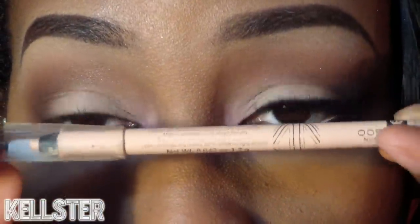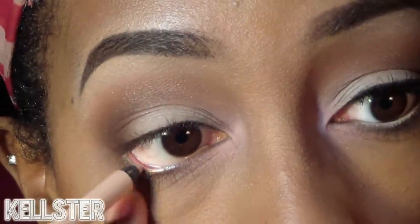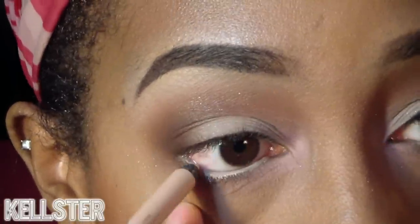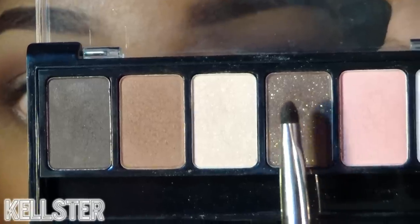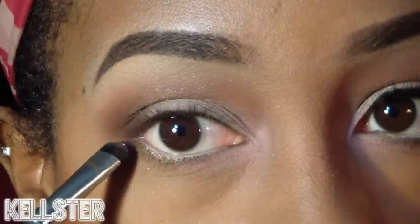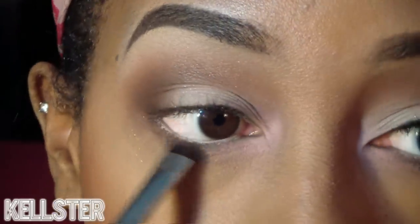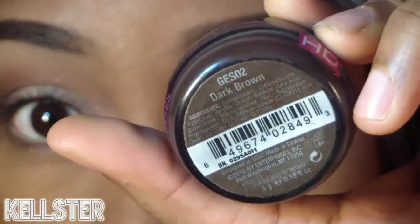Now to brighten this look, I'm using this brightening eyeliner pencil and applying it right into the waterline. Then I'm using that sparkly brown shade from earlier and applying it right on the bottom outer rim of the eyelid.